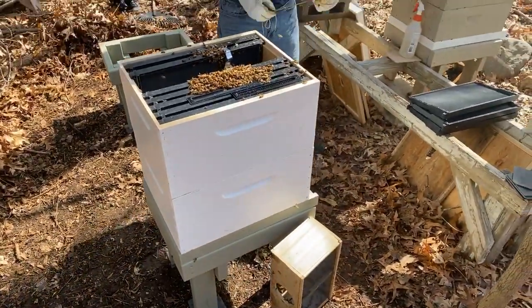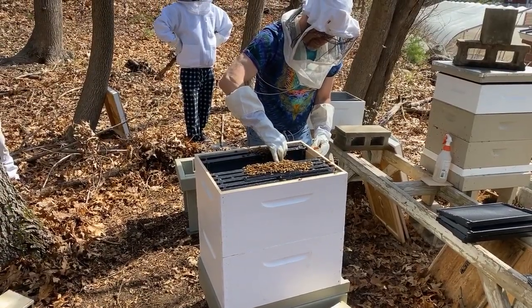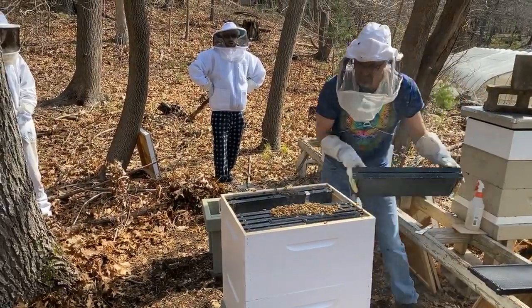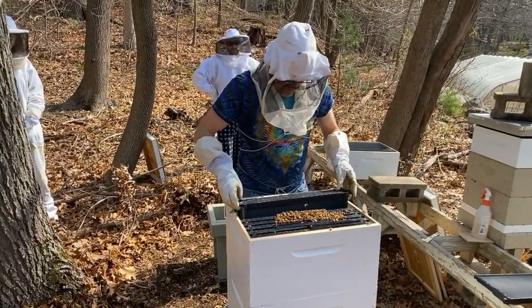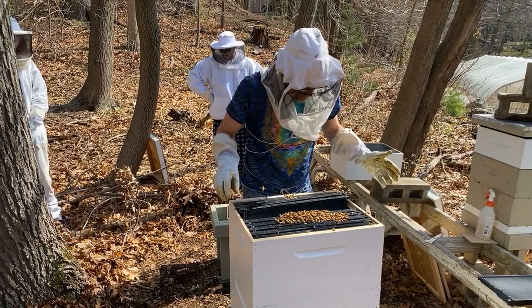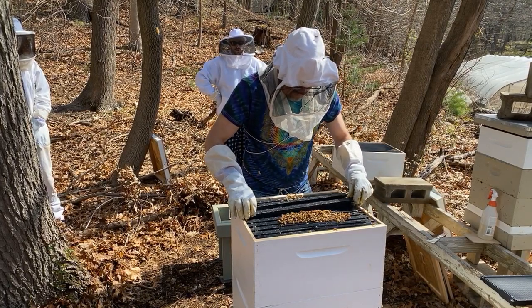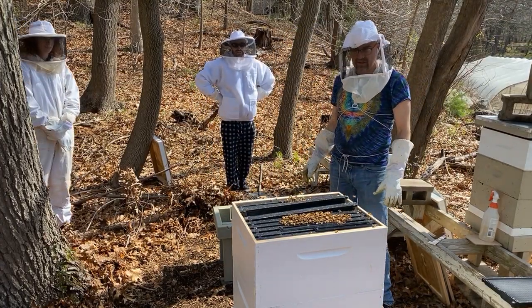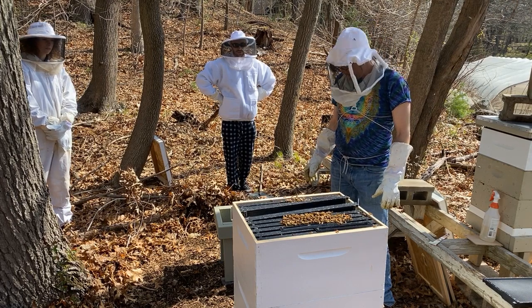There you go — they're so happy to be in here. They're really not interested in stinging anybody. I have got stung before when there's been a lot of burr comb, but not when it's nice and clean like this. So now I'm literally just going to lightly put these frames in here, and they slightly push on the bees. The bees start moving out of the way and the frame just kind of falls into place.